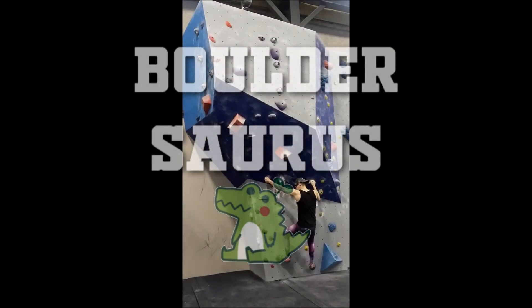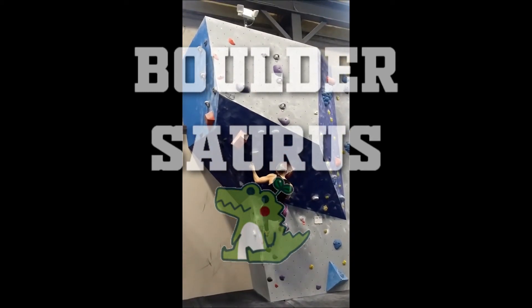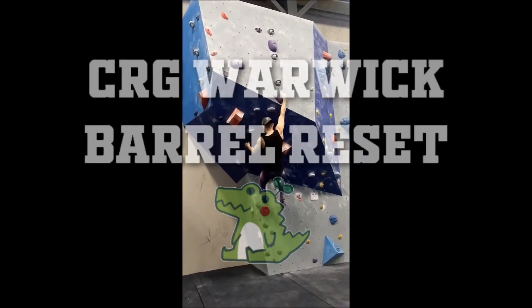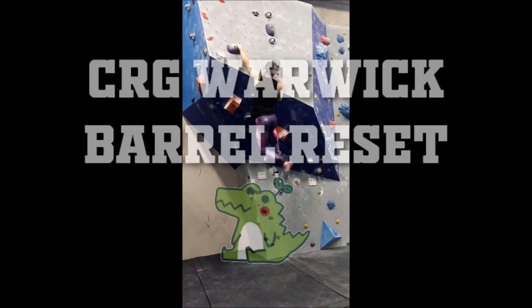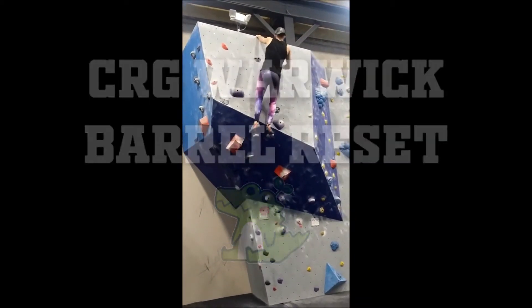Hello, welcome to Bouldersaurus. Despite having to take a week off to deal with a neck and back injury, I'm back to climbing. Although I'm climbing a few grades below my limit, this latest set had some cool climbs that I'd like to show off. So sit back, relax, and enjoy.